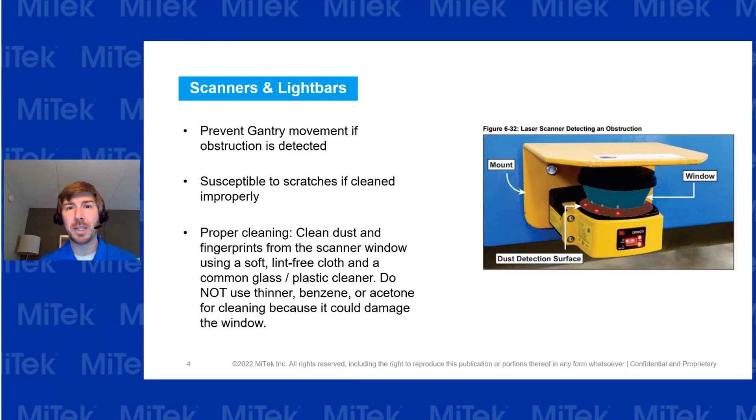Watch out for these — these things are generally very expensive. If you have assembly crews that occasionally wipe them off, do yourself a favor and make sure there's a lint-free cloth and proper cleaning materials within reach.